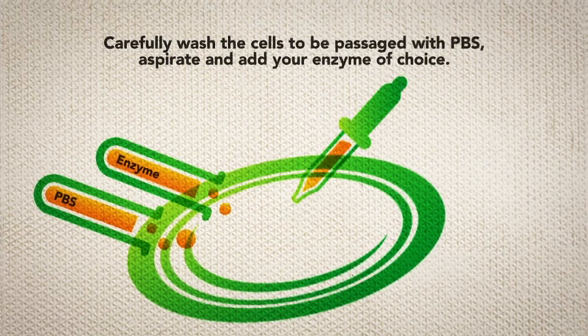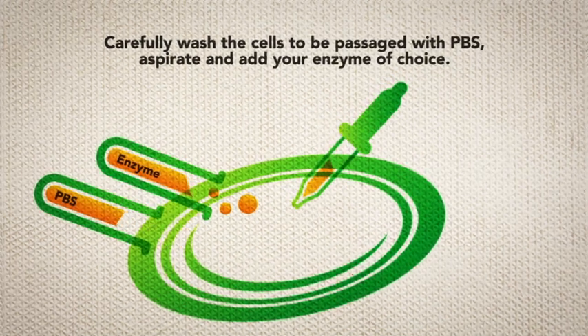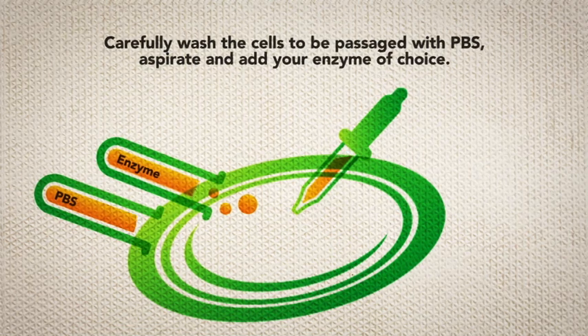Importantly, the cells can be passaged to single cells that remain viable independent of ROCK inhibitor treatment.